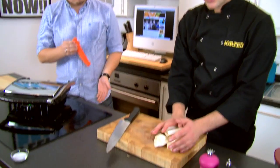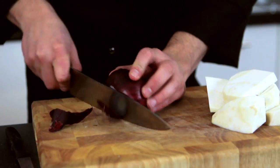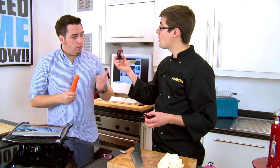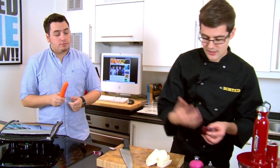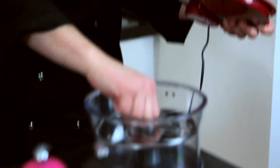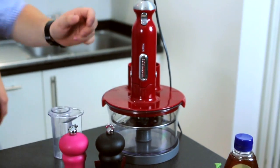So we cut our celeriac into rough chunks. We've also got the carrot, and we're going to put in half an onion. We're going to grate it all in the food processor using the grating element — it's really simple. You just chuck it in and hold the button. The same with the carrot — safety first with the guard.